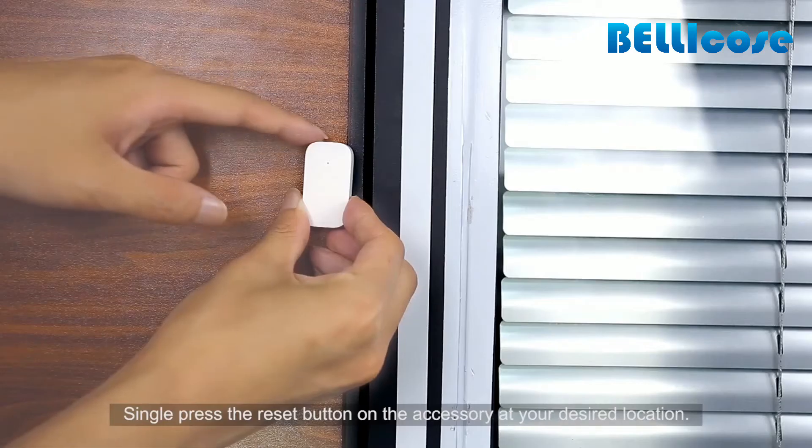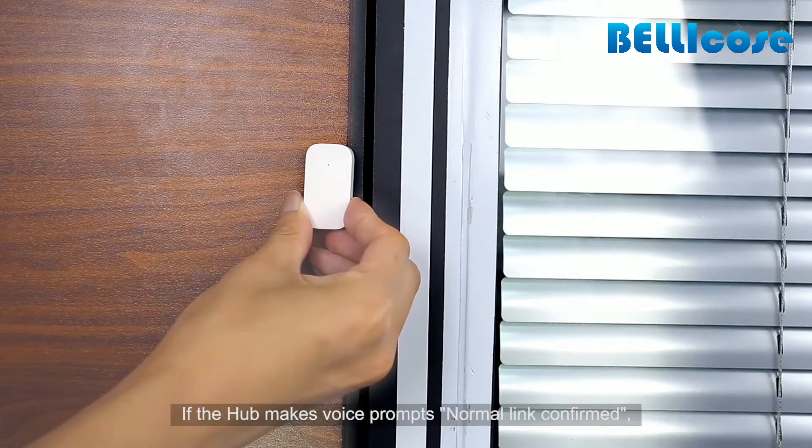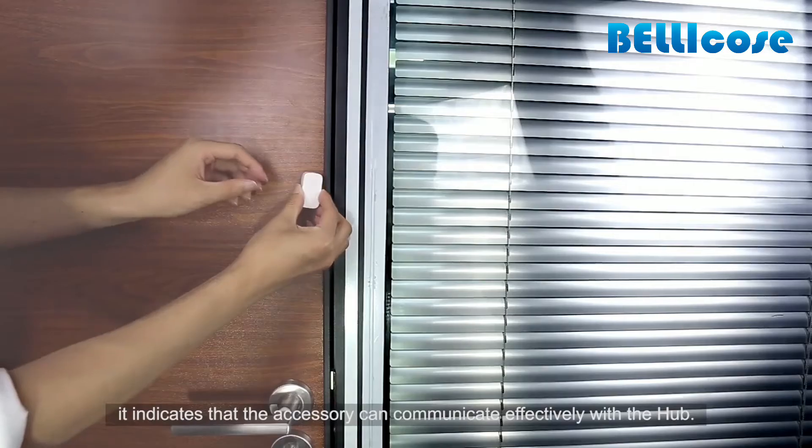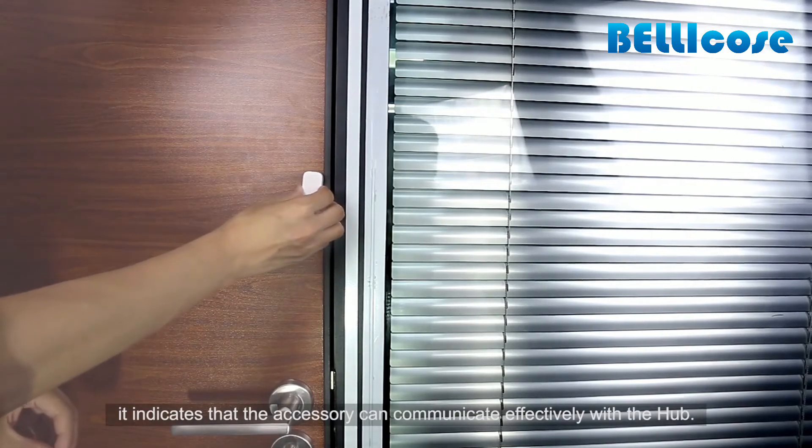Single press the reset button on the accessory at your desired location. If the hub makes the voice prompt 'Normal link confirmed,' it indicates that the accessory can communicate effectively with the hub.